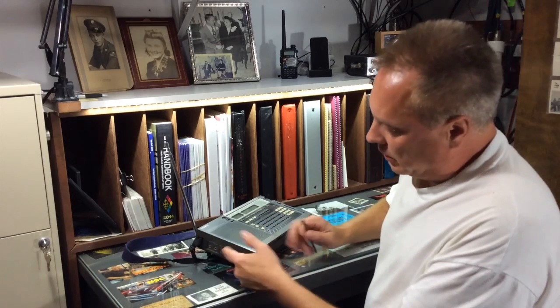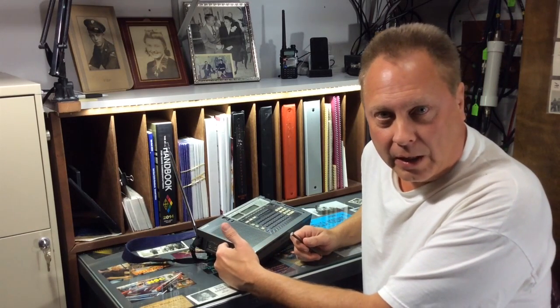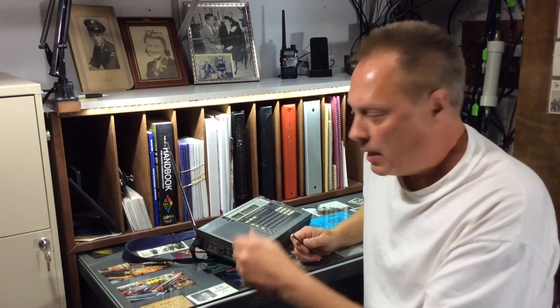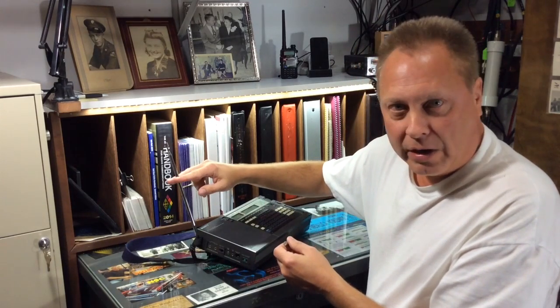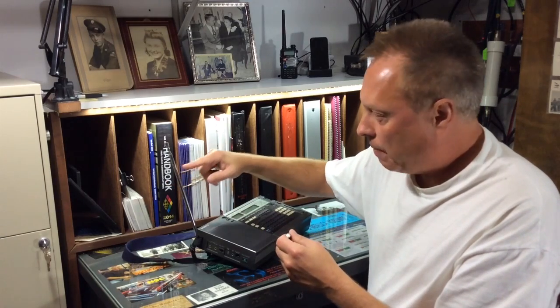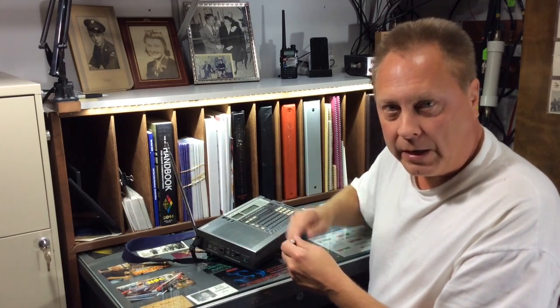This radio does have an external antenna input — that's for using long wire antennas and anything longer than the whip, really, so you don't overload the radio. But I don't think we're going to overload it here, so we're going to just try the whip antenna. Let's go outside and give this a try, just for the fun of it, and see what kind of results we have.